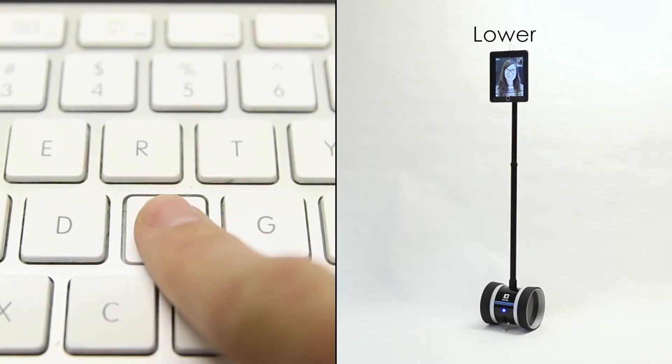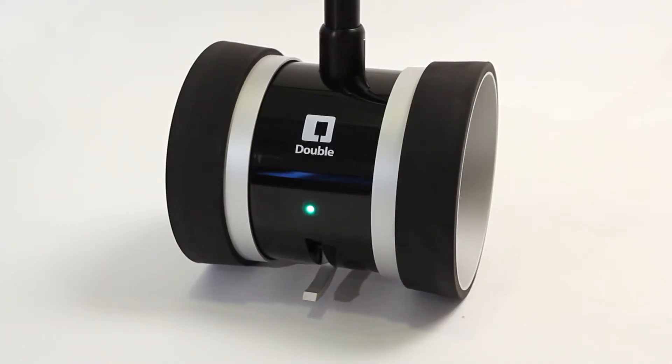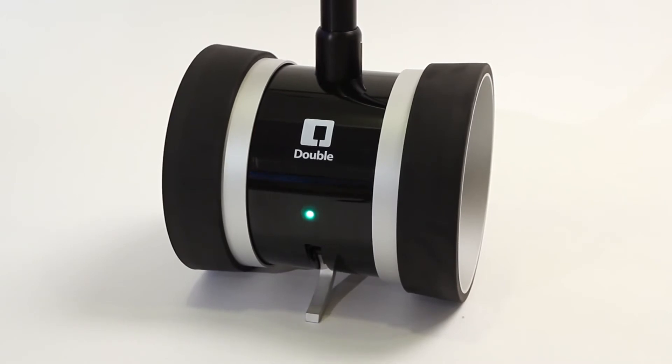You can change the height of your Double remotely to match the eye level of those you're interacting with. Double also has two kickstands so that you can stay in one place when you need to.